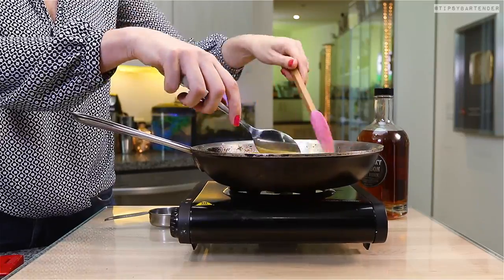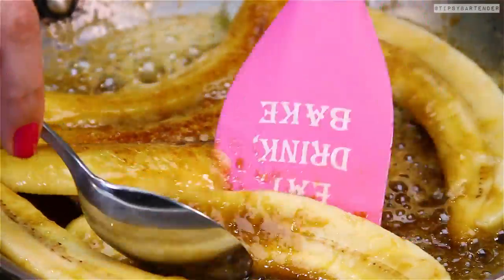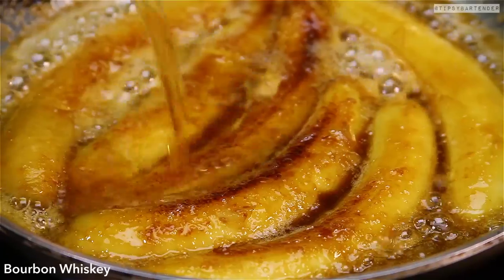Beautiful. It's quite a deft work. Eat, drink, bake — I like the drink part. Cook, cook, cook. And then vision hits us — we hit it with the Bourbon.